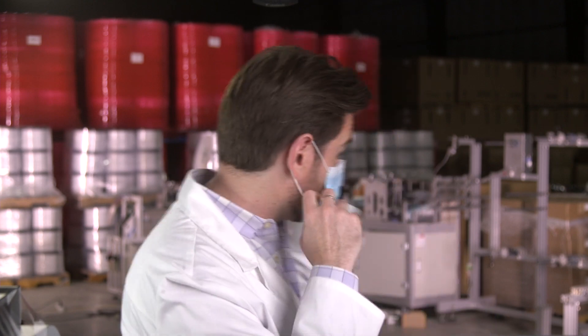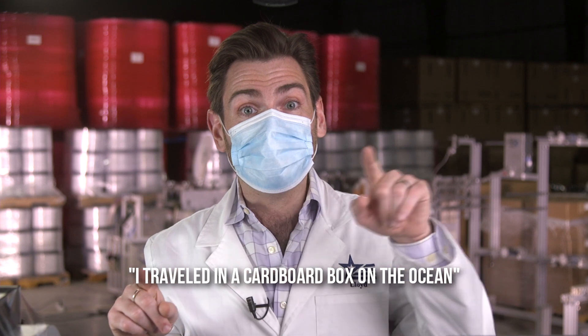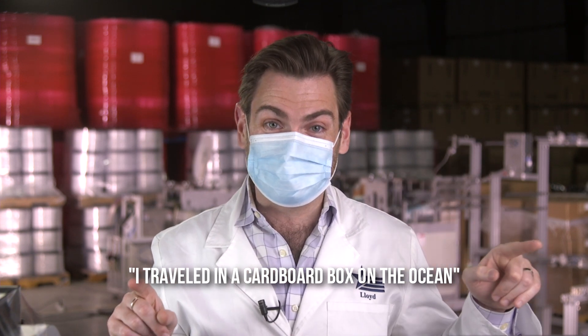So I'm going to give it, with the box and the construction, I'm going to give this like two stars. Let's see if it smells. The ear loops are enormous — look at this. The smell... I'm going to call this smell: 'I traveled in a cardboard box on the ocean,' because that's what it smells like. It literally smells like the inside of a cardboard box.